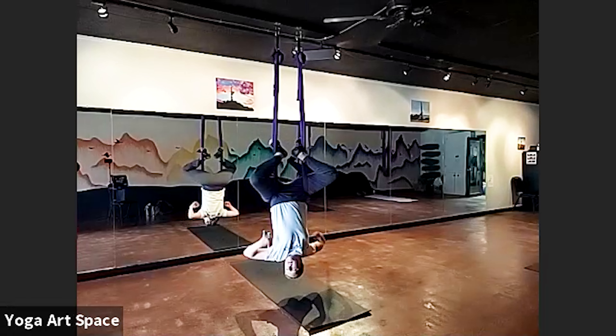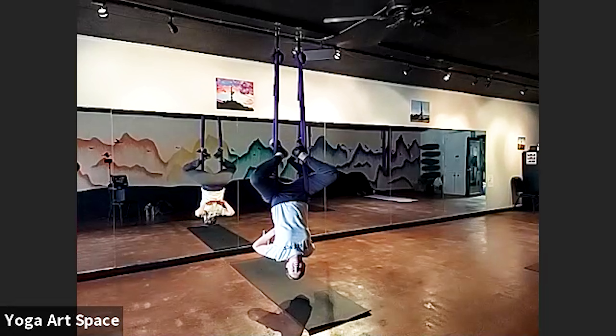If you ever go rocking like crazy, that's just a sign — go a little bit closer to the mount point.